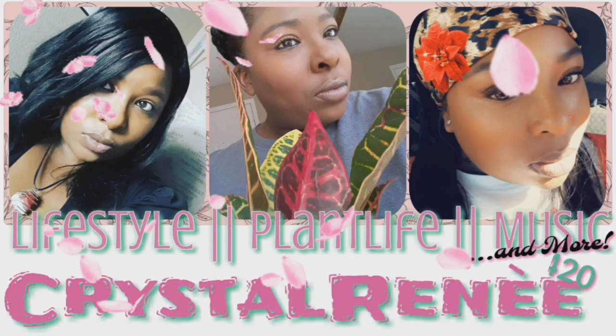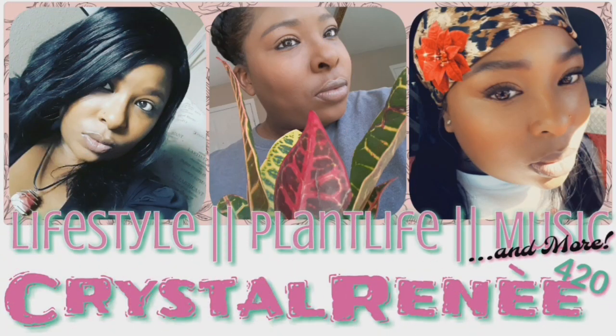Hey guys, it's Crystal Renee here. Welcome back to my channel. And if you're new here, thanks for joining.